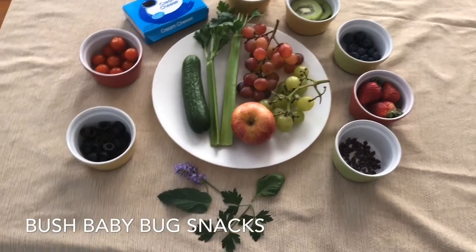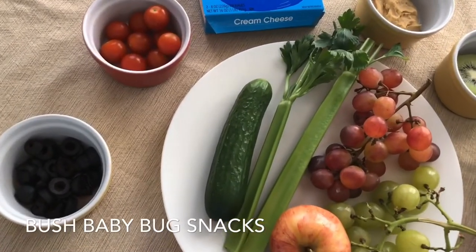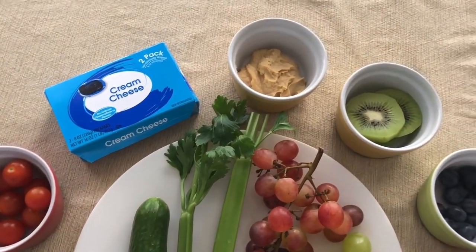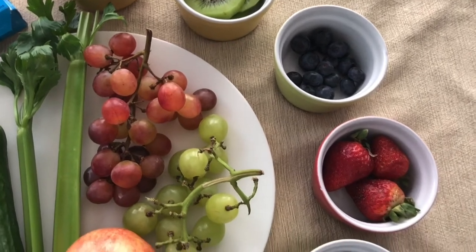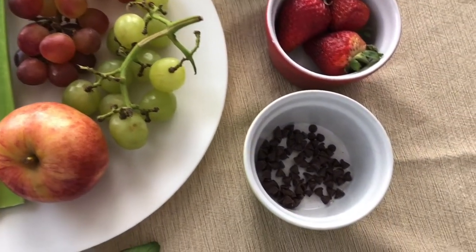I see some grape tomatoes, and then there's cream cheese, some hummus, kiwi. We use blueberries, strawberries, grapes, apples, and then we even use some mini chocolate chips. Yum.